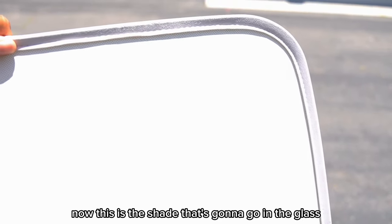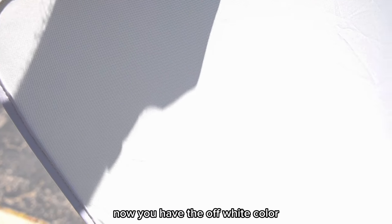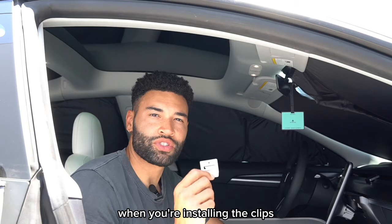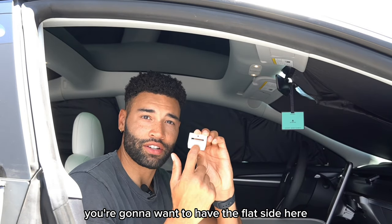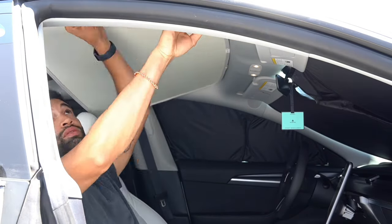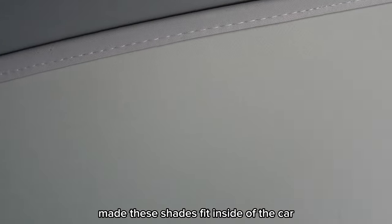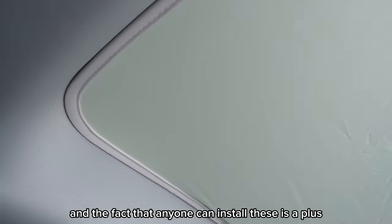Now this is the shade that's going to go in the glass above the driver's seat. What's so cool about this shade is on one side you have the off-white color, but on the other side you have this really cool reflective side. This side with these silver reflective pieces is of course going to reflect the sunlight that comes into the vehicle and reduce the heat over the driver's side and passenger side. When you're installing the clips, you're going to want to have the flat side facing upwards. I'm thoroughly impressed with how well Teslaunch made these shades fit inside the car, and the fact that anyone can install these is a plus.